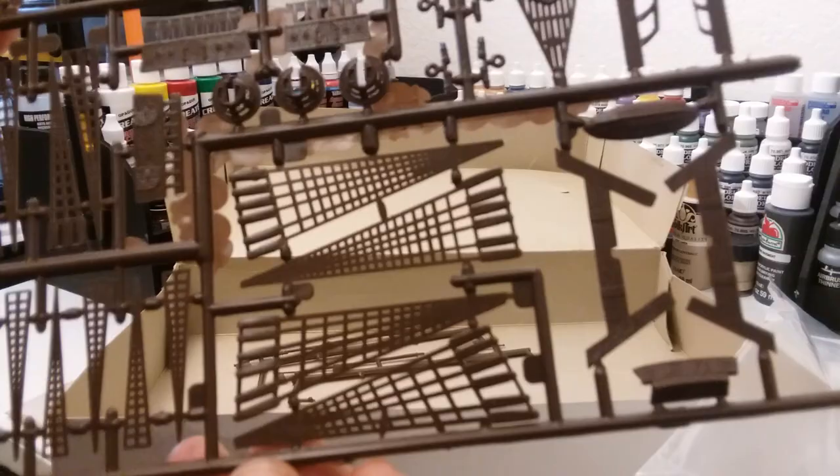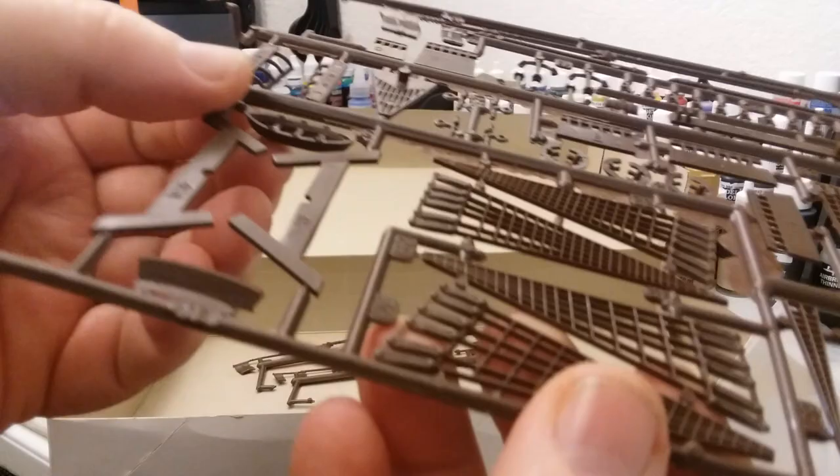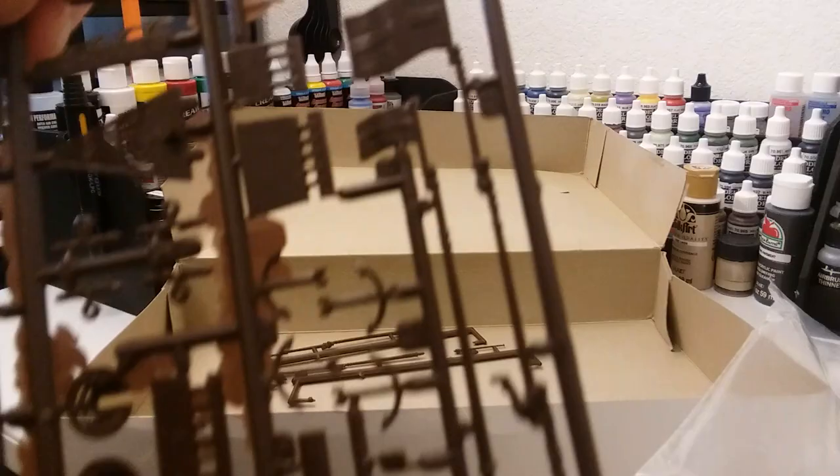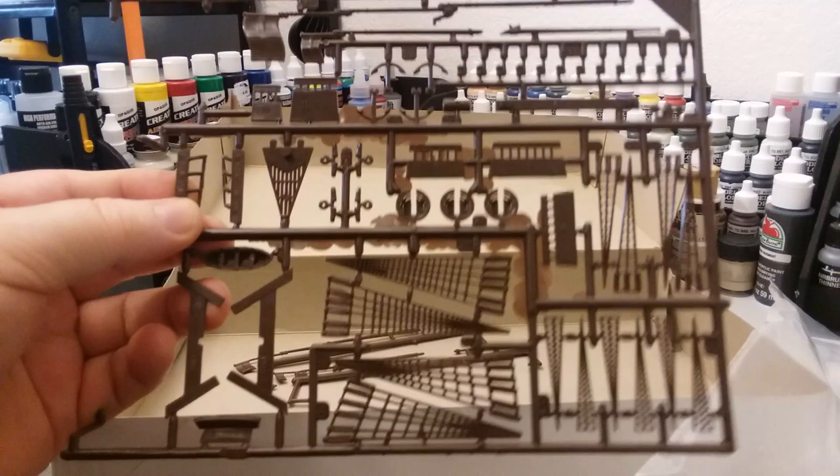I can see a crow's nest and it's got a little lifeboat right here. There are the little flags too. And then some loose parts here — I've already checked and they're all there. That's pretty much it.